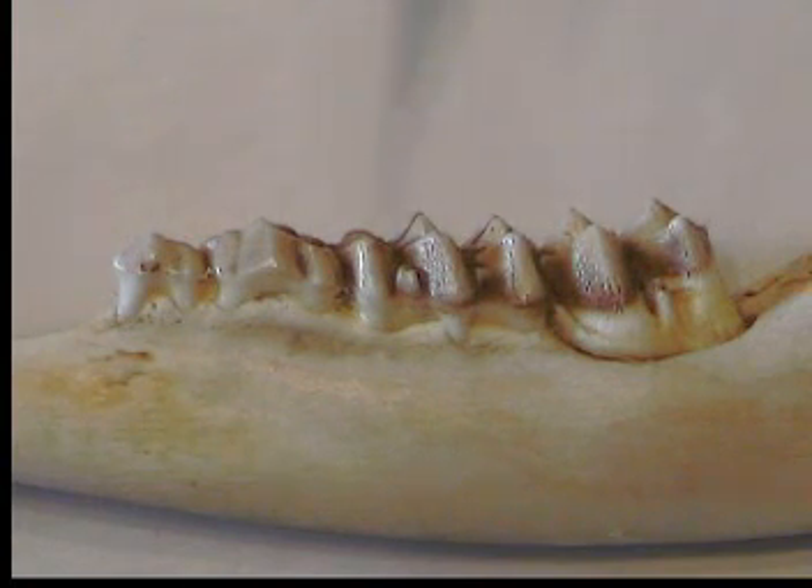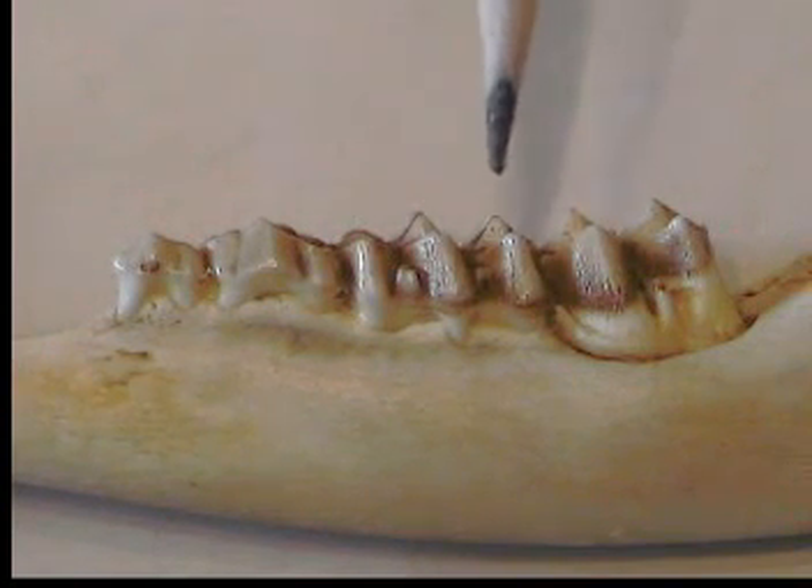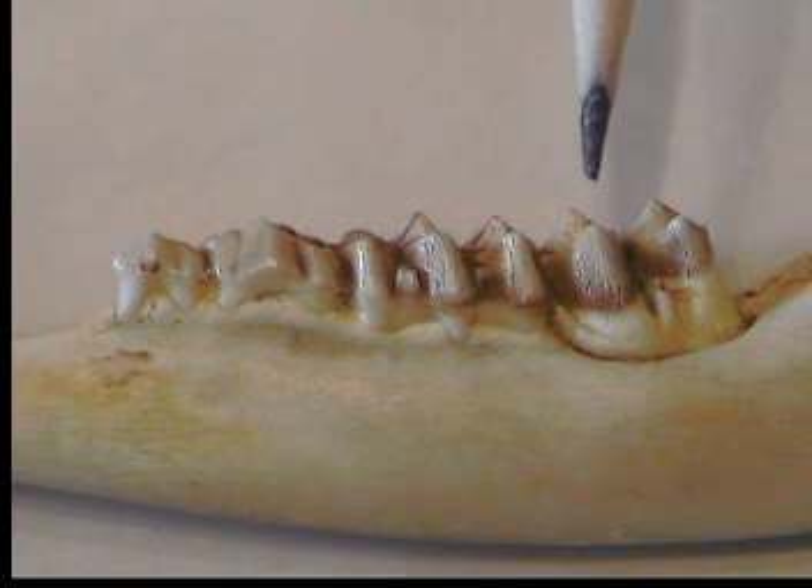Later, the deer will lose those first three teeth and they will be replaced with premolars, and then his third tooth would only have two cusps. The fourth tooth is the first molar, and this tooth is the only one that the deer has for life.